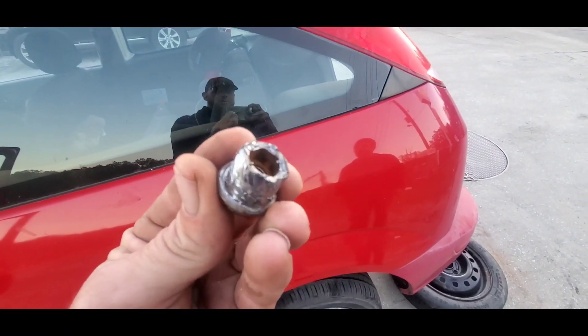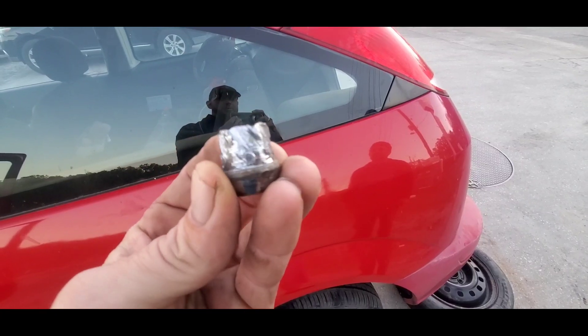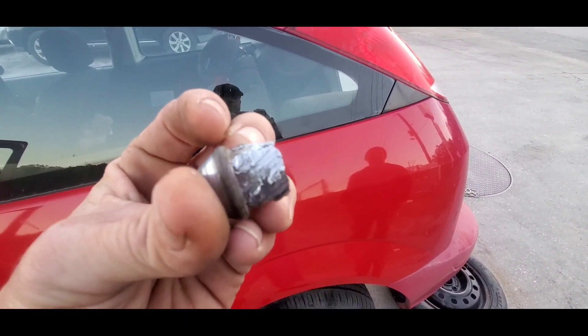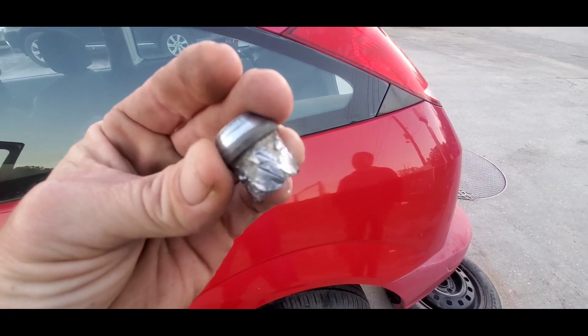And that's what a stripped lug nut looks like right there. Doesn't really get any more stripped than that one, I'll tell you what.